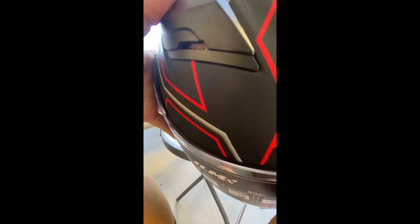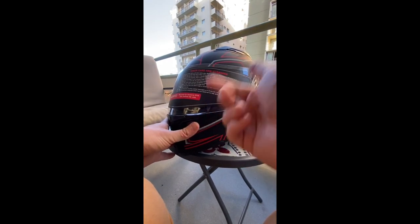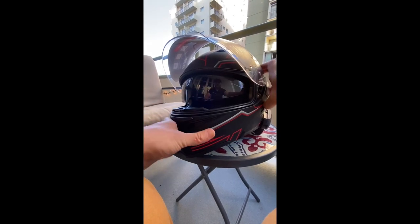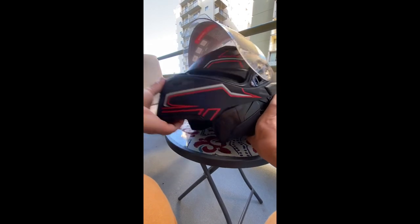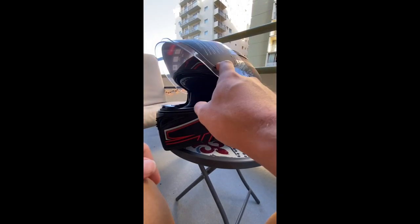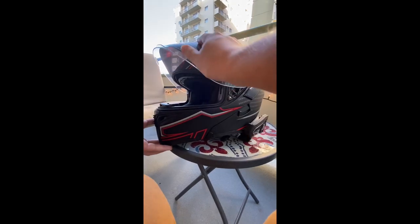For the visor, this one's obviously just clear - not really my style, I'm more of a tinted visor kind of guy. But if you want it, it's there. Flip that up and it's got an interior visor, little sunglasses-style one just like that. So you could ride around with the modular up and the interior sunglasses visor down. For me, I'll probably be switching out the clear visor for a tinted one because I like the style better and it keeps the sun off my face.